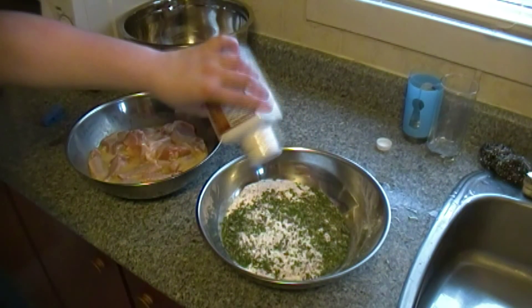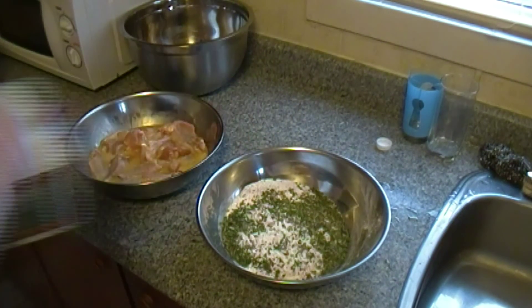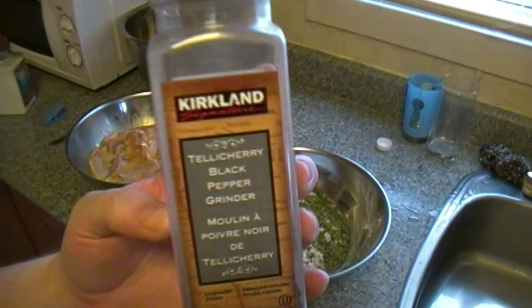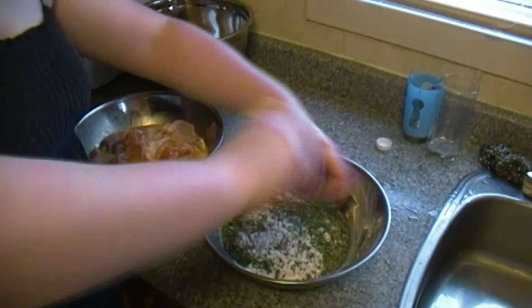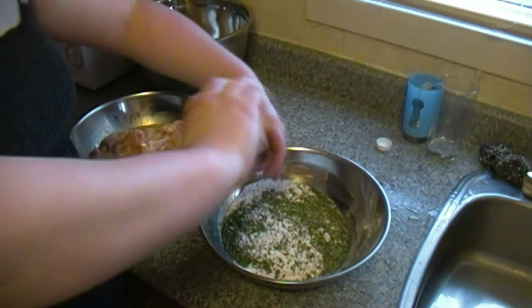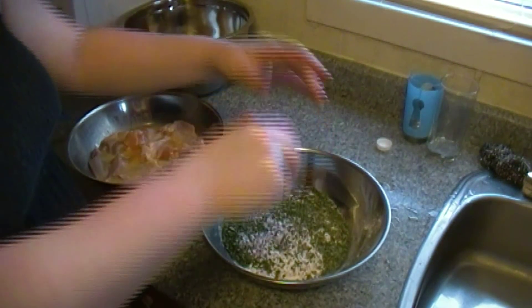Next we're going to add some salt to the batter as well, because you want to make sure that everything is seasoned. If you don't season your batter, it's going to be very bland and take away from the taste of your chicken. Next we're going to add some freshly ground black pepper — you can be generous.